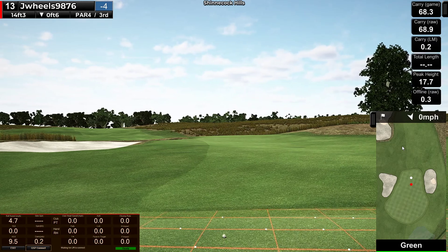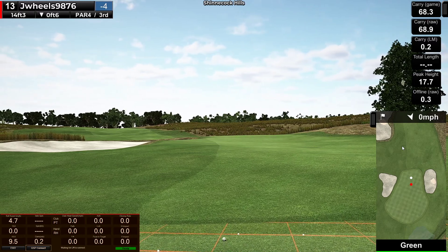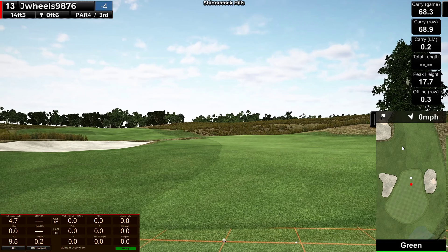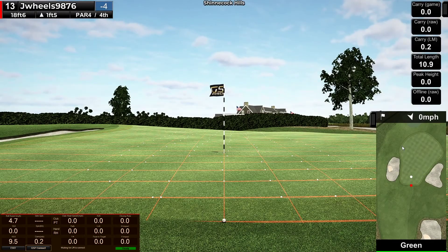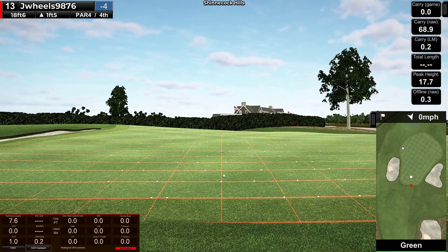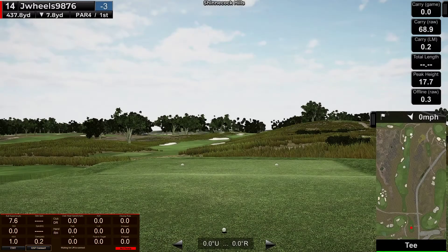Come on. Fuck. Right off the green. Jesus Christ. Unreal. I'm still on the green apparently, but I can actually bang this one in maybe — way uphill, foot and a half, not much movement, a little to the right maybe. 30-footer. Damn it. Alright, 3-putted.